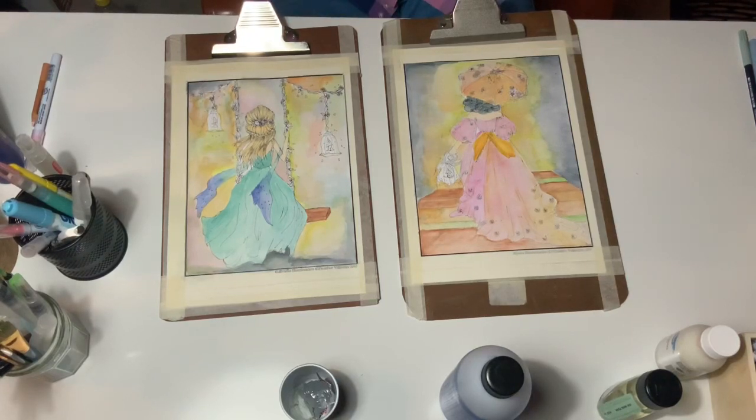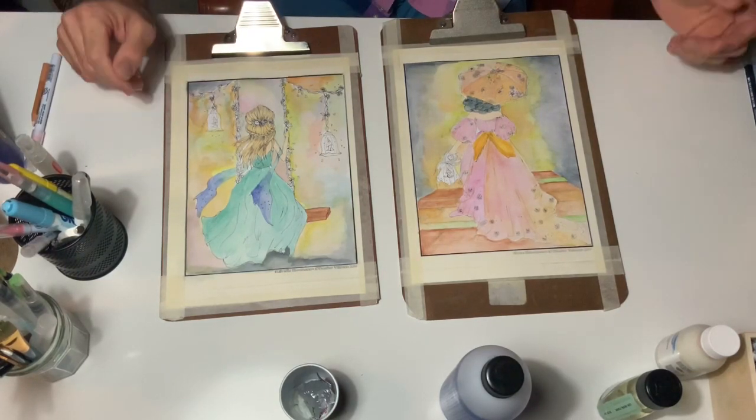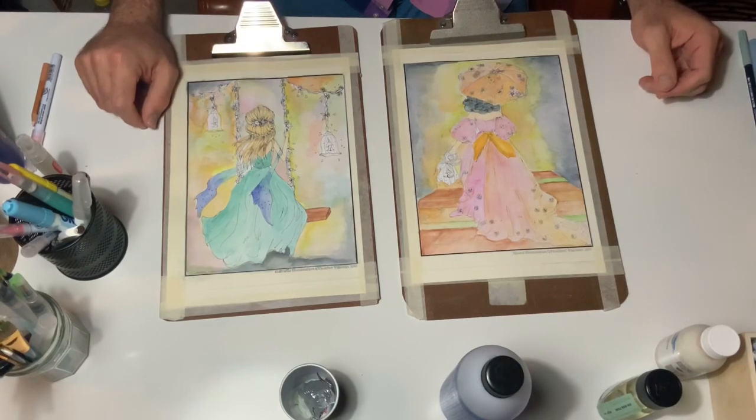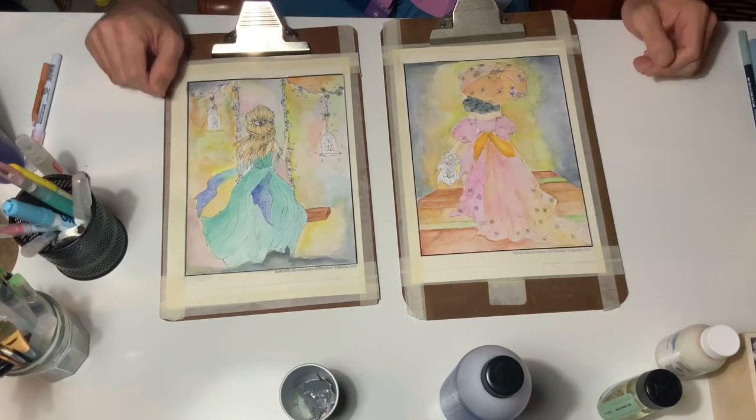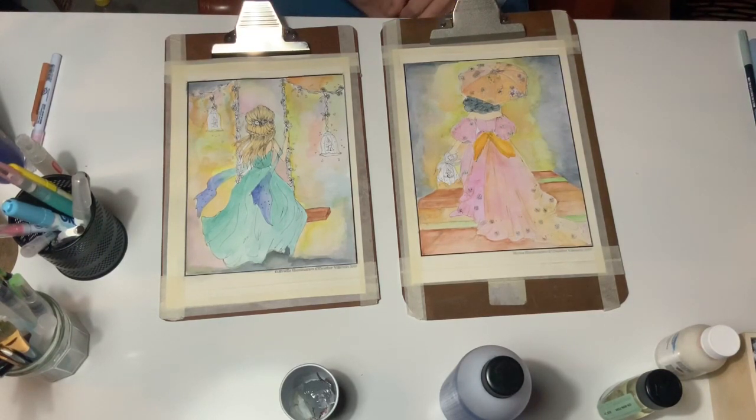Hi, g'day guys, it's Nicholas from photocouleur and welcome to our final chapter in our watercoloring tutorial for Alicia and Gabby. We're gonna finish them off today and hopefully give you guys some kind of idea of how to do watercoloring or how to practice watercoloring in your own coloring.